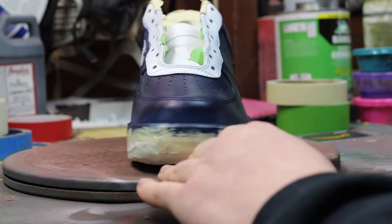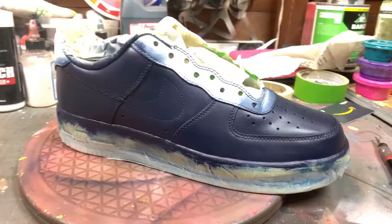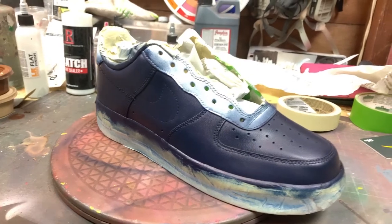Now when we start painting, we're going to do even light coats. You want to do it all the way around the shoes, and you want to make sure that you are doing as much coverage as possible.